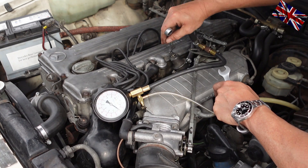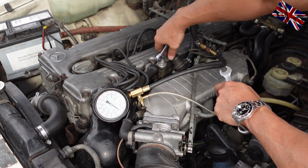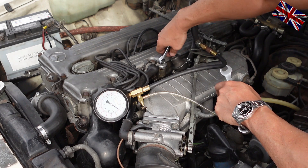1.9 bar or 28 psi is okay. Now we need to secure that adjustment with the securing nut.